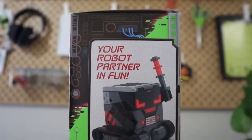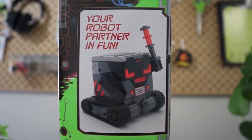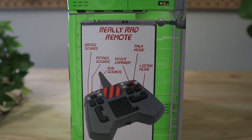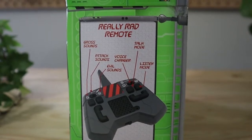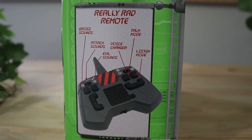And last but not least, this is the right side of the box. As you can see, he's holding a baton of some sort. Right here, it gives you a closer look at the remote itself. It has the function to provide you with gross sounds, attack sounds, and evil sounds. It also has a voice changer, talk mode, and a listen mode.